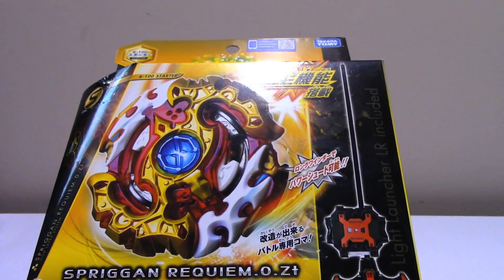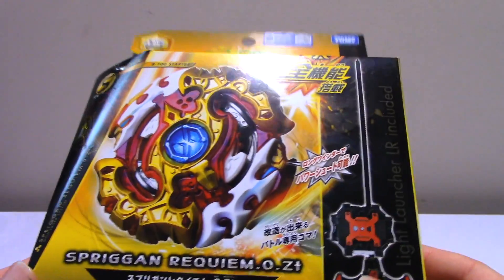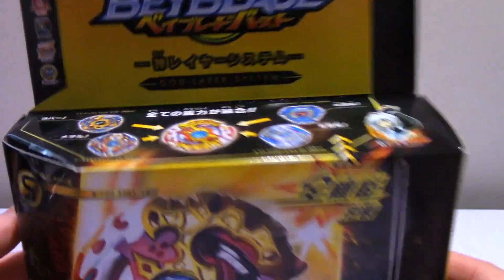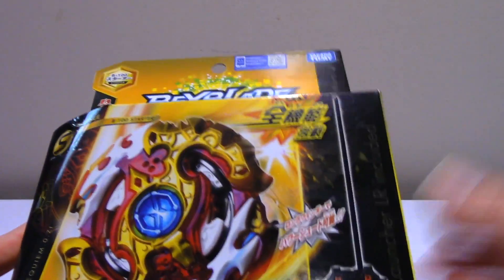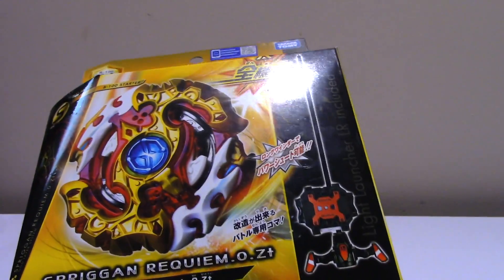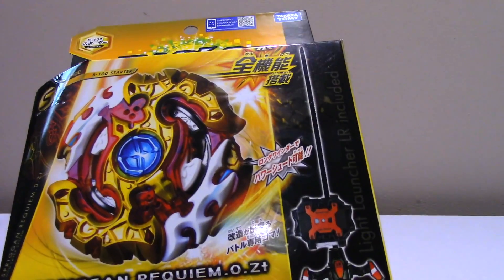This one captured my interest - I really wanted to do it because it's Spriggan and Spriggan's pretty cool. Also it is a left and right type Bey, which means it spins in either direction, which is pretty cool. So far the only Bey capable of doing that was Lost Longinus.